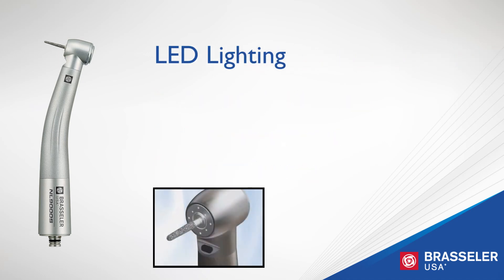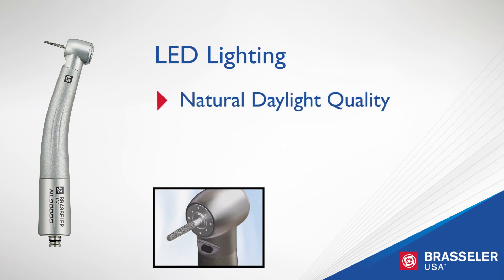When combined with the LED coupler from Brassler USA, the NL 9000 delivers natural daylight quality light exactly where it is needed. Providing clearer vision, LED light sources are longer lasting and more durable than standard halogen light, saving you money.